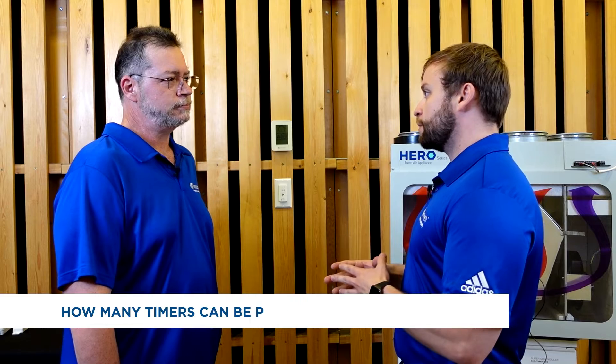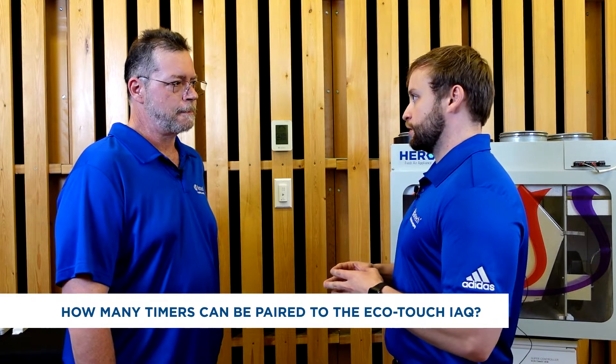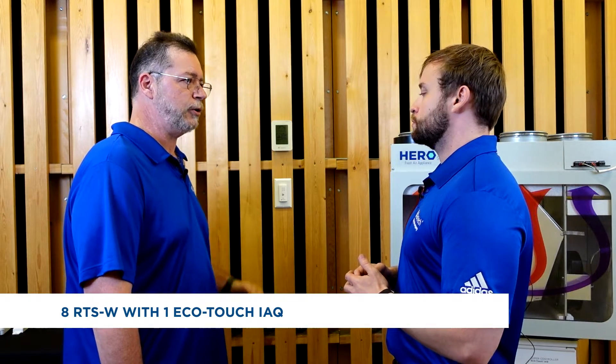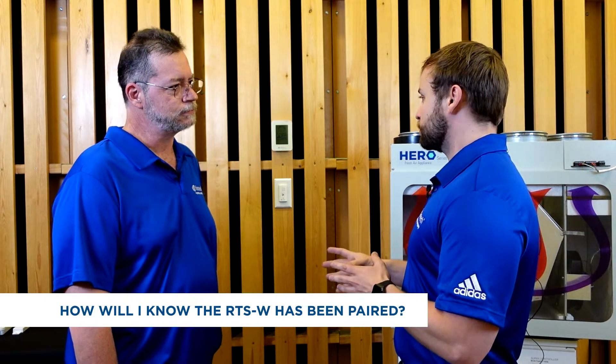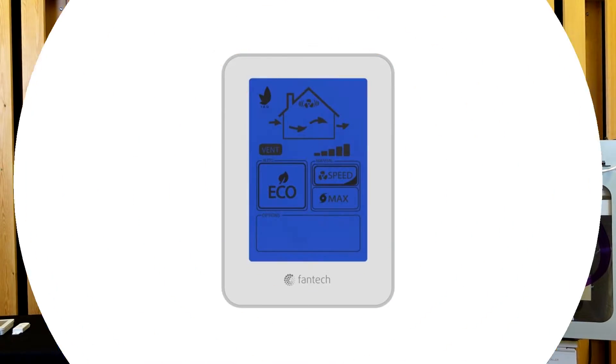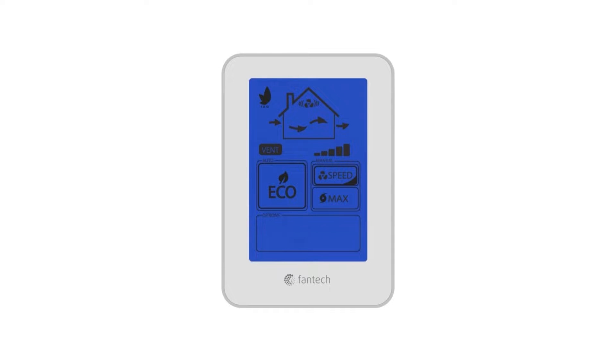How many timers can be paired with the EcoTouch IAQ? You can pair up to eight RTSWs with one EcoTouch IAQ. When pairing is successful, the wireless icon will flash on the EcoTouch IAQ wall control screen and the count of paired timers will increase by one on the display.